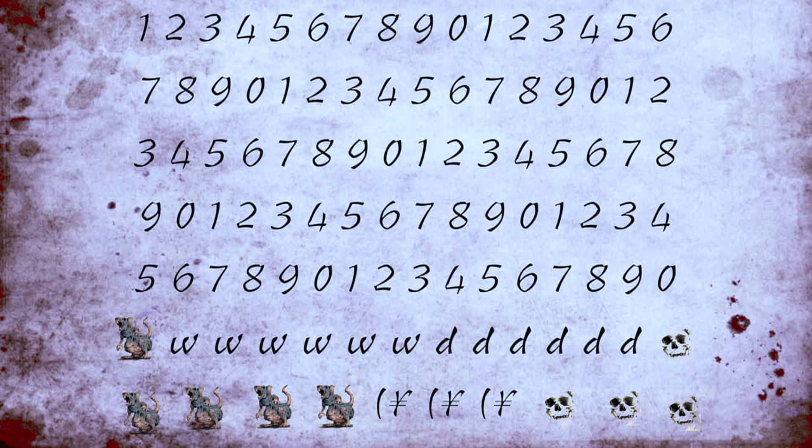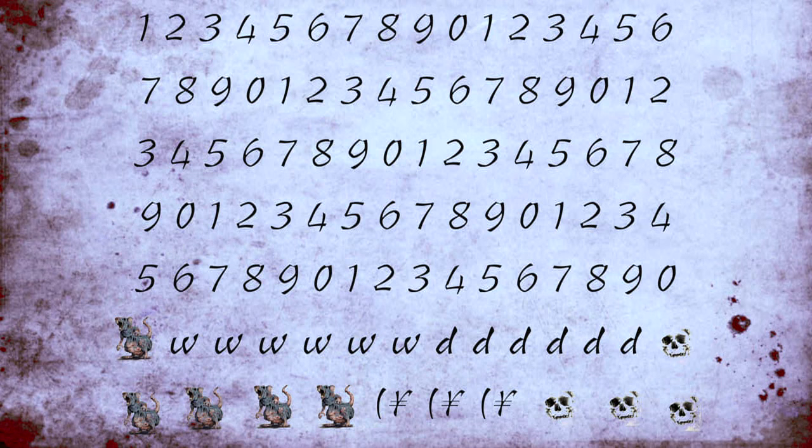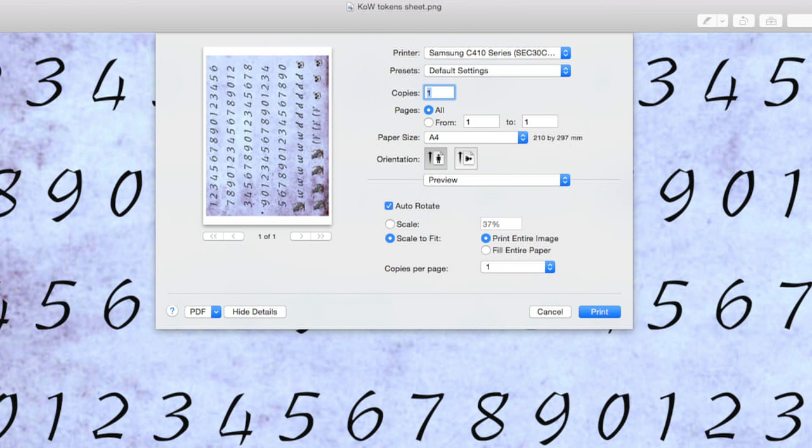I made up a sheet which has a list of individual numbers and a bunch of other tokens such as waiver, disorder, chant, plague, and death. I printed this page — you can download it from the link in my comments. In the printer settings I chose the option to scale to fit for one page, which gave me about 37% size of the image.